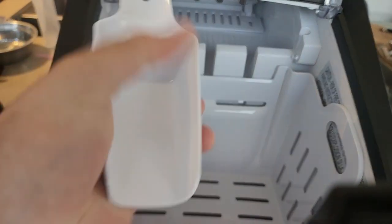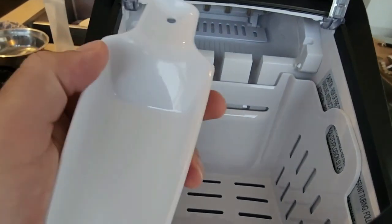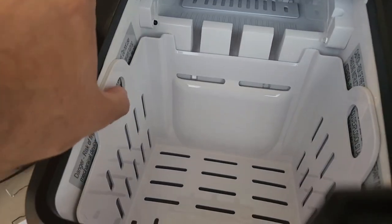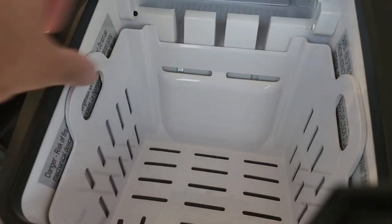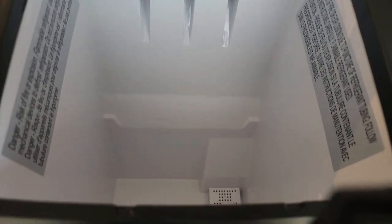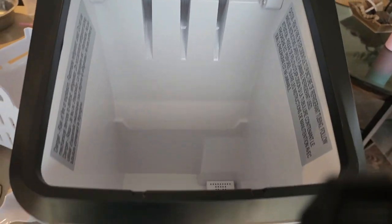There's a nice little rack and a little ice scooper. This part right here is where the ice would drop into the basket, and it's removable too. This is where you would drop in the water, right there.